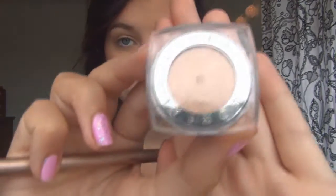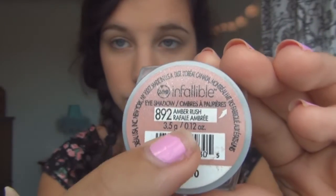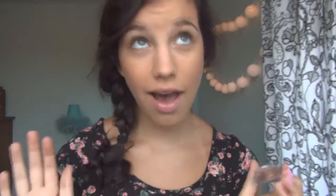Now I'll be taking the L'Oreal gold infallible color that I found at CVS — it's amazing — and applying this to my lids. I also switched over to a different brush just to kind of pack it in a little more because the color is kind of hard to get on at first.